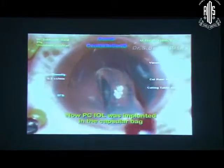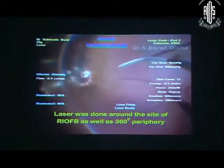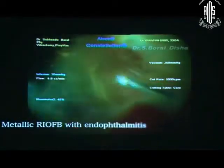Through that cataract wound I removed the foreign body — it was not that big. So now this is the time to inject the IOL. You should not place the IOL previously just after doing cataract; you should always use this rent area to remove the RIVB first. A lot of pigmentary changes had already happened. So I did laser around the RIVB site.